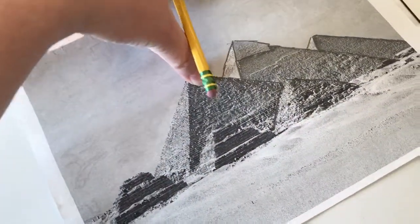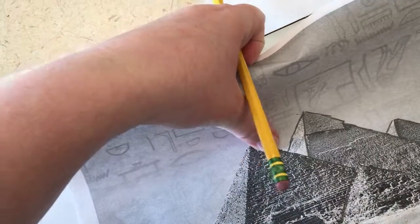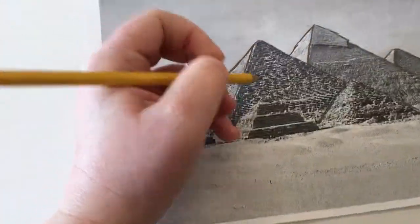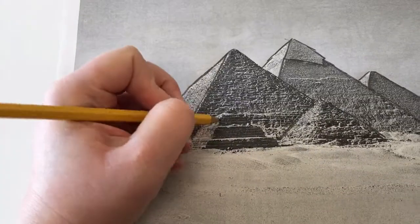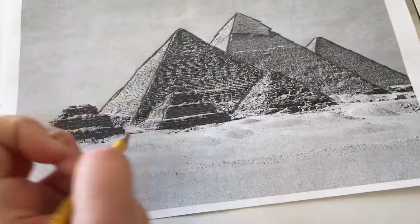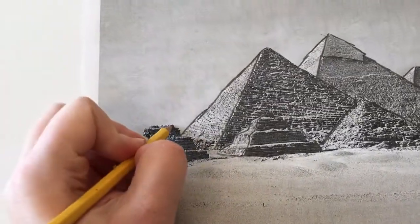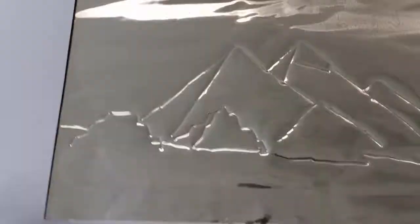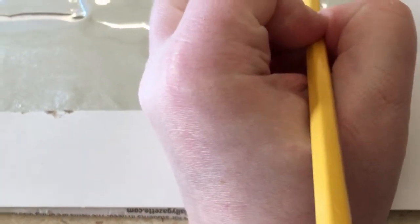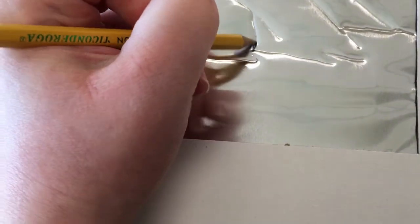I've moved this a little, so I've got to feel where the edge is. This is a little step pyramid, so it's a little different. My pencil isn't drawing too much on the foil, but you can see my foil is actually bigger than my printout was, so I do have to extend those little lines and kind of make do.